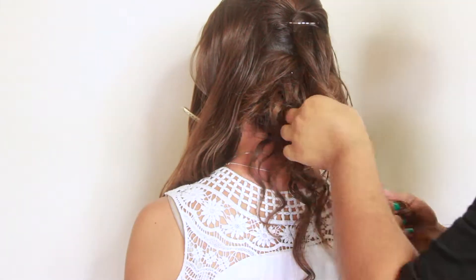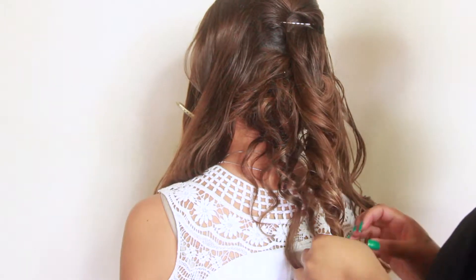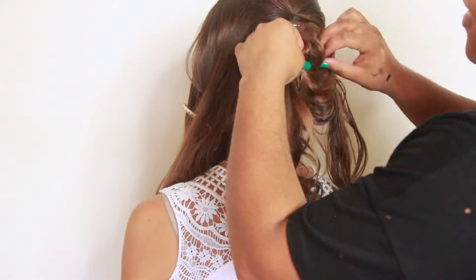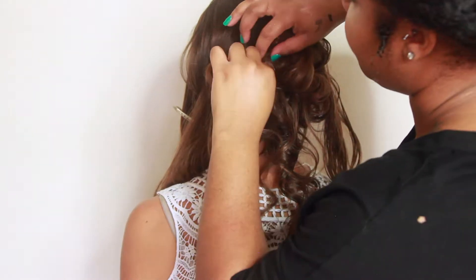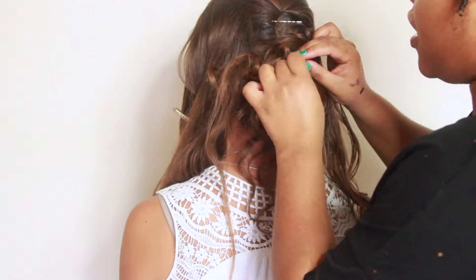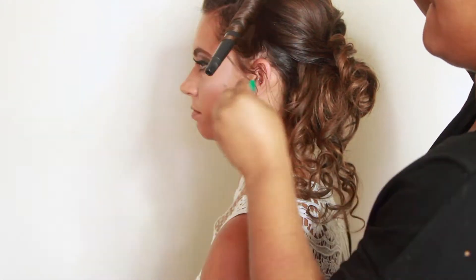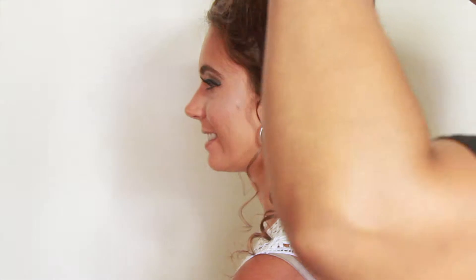After you've created a good base, you want to think about what kind of style you want. I like curls — flowy, almost like a messy type of look — but it really just depends on what your client wants. Having a curling wand or a flat iron is key so that you can get the curls that you want and that they want, and you really just have to go with it.